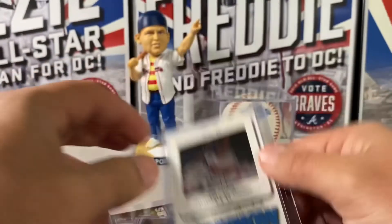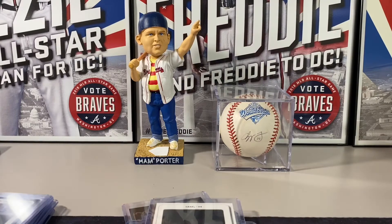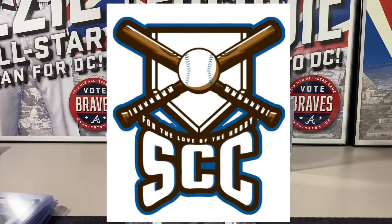So there you have it — a real quick recap of 1994 Leaf. Thanks for checking out the video, guys, and continue to do it for the love of the hobby. See ya.